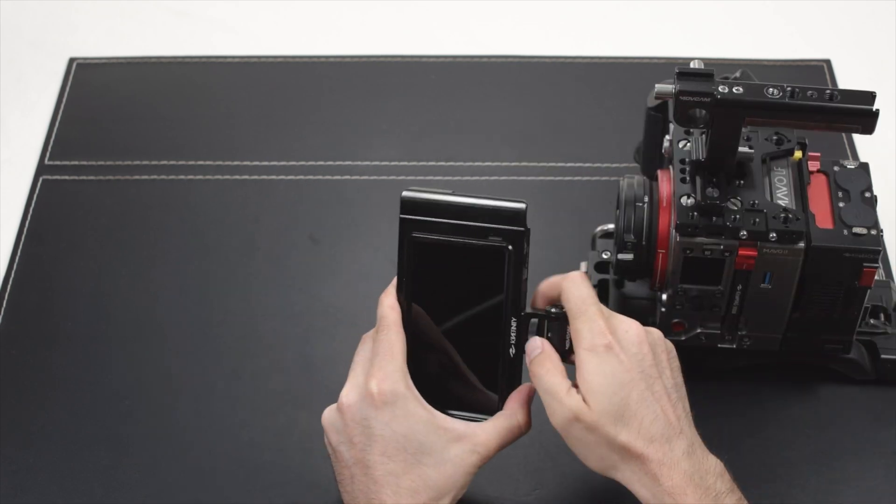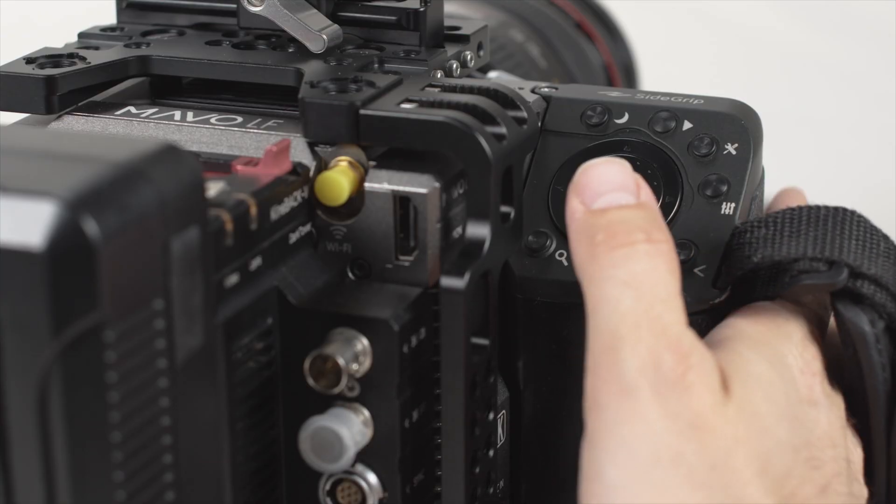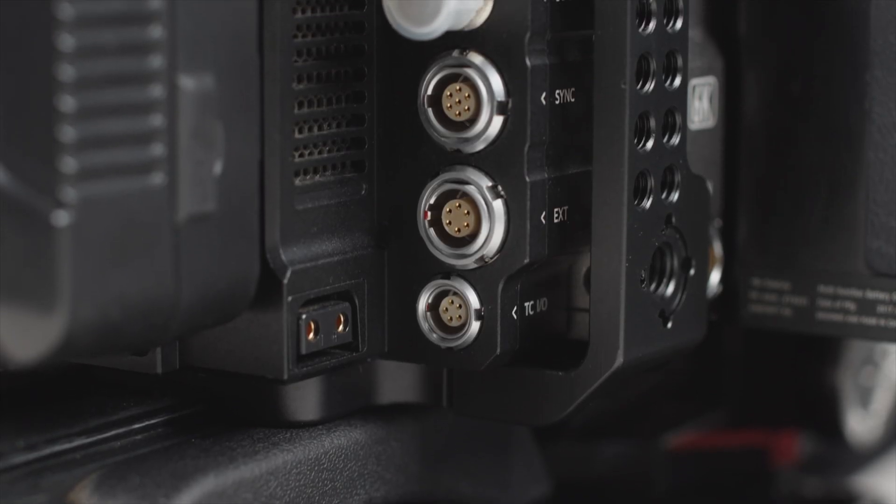We're going to build the camera in a basic configuration with a side grip and Kinaback W for additional connection capabilities.